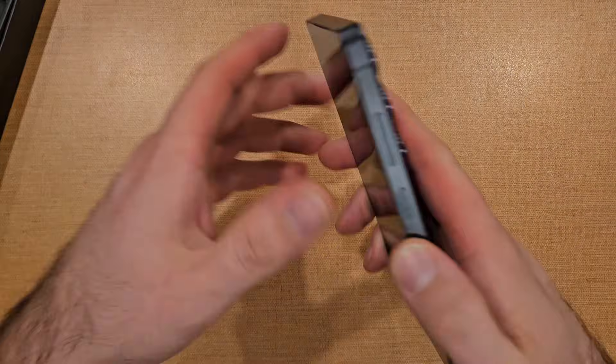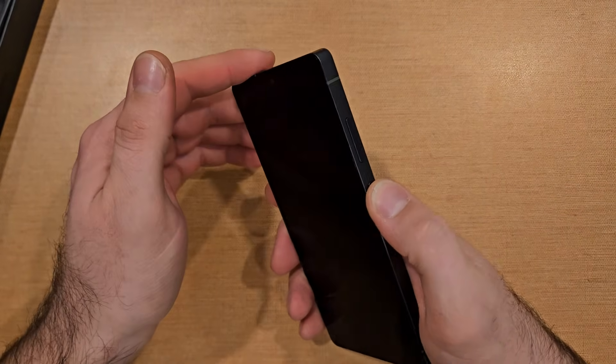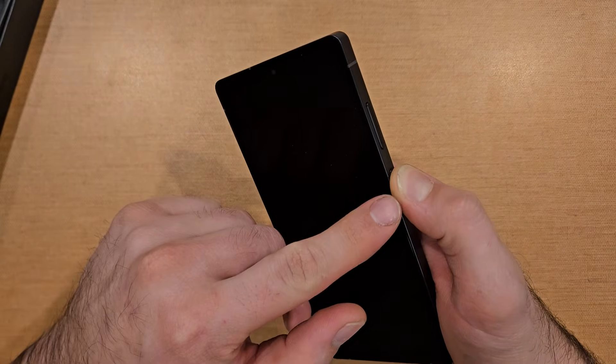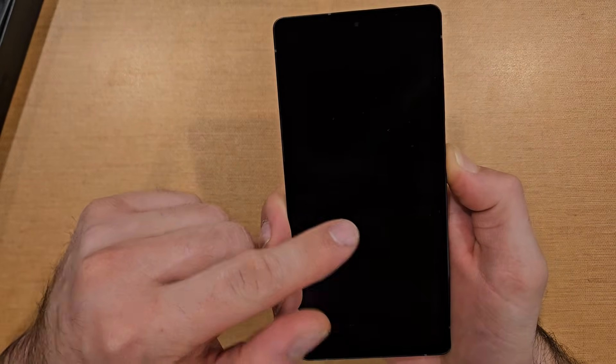Go ahead and pop it out of the box here. First things first — first time it's been powered on. Go ahead and press and hold that power button. It's right here on the side, along with the volume up/down button. Pressing and holding that power button on this side, gonna press and hold.